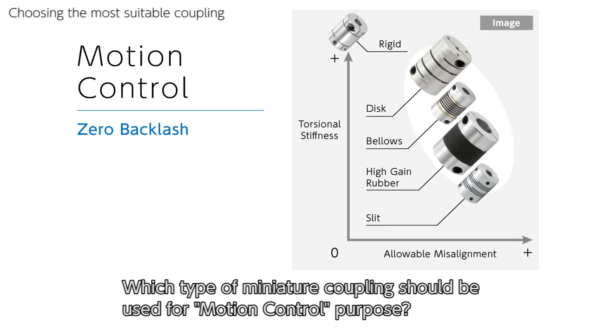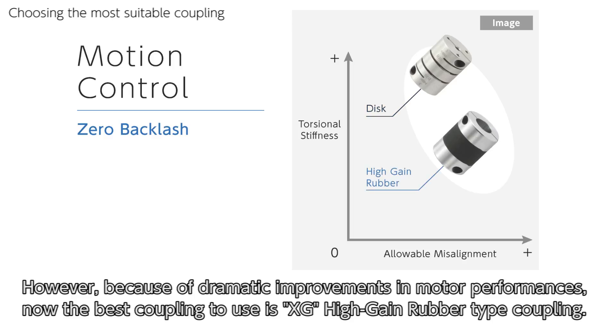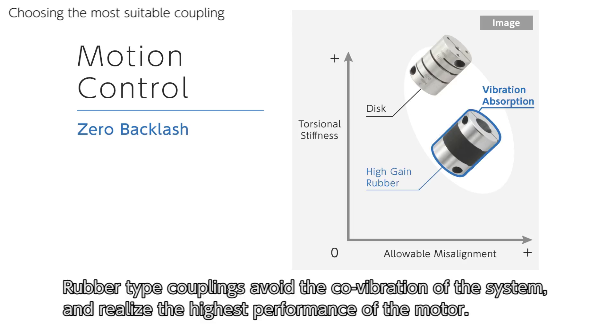Which type of miniature coupling should be used for motion control? Over a decade ago, the XH disc type coupling with all-metal structure was highly recommended because of its high torsional stiffness. However, because of the dramatic improvements in motor performance, now the best coupling to use is the XG high-gain rubber type coupling. By the combination of high vibration absorption capability and optimum torsional stiffness, rubber type couplings avoid co-vibration of the system and realize the highest performance of the motor.